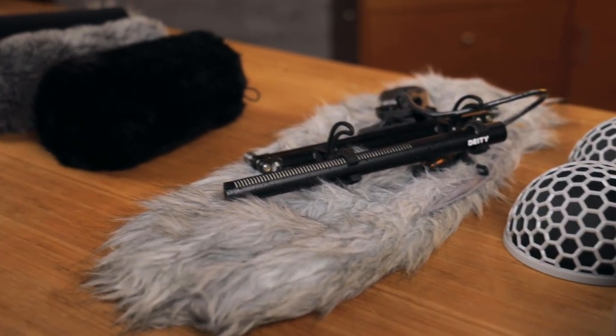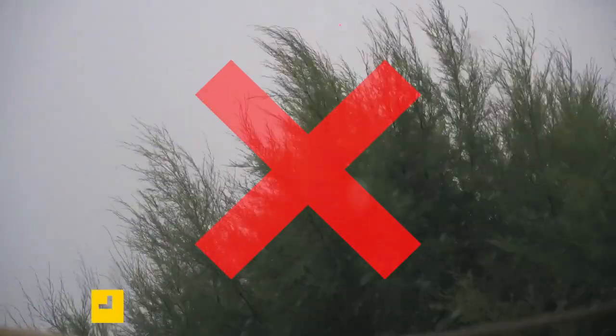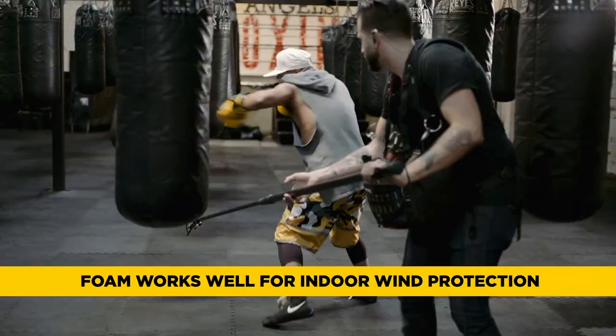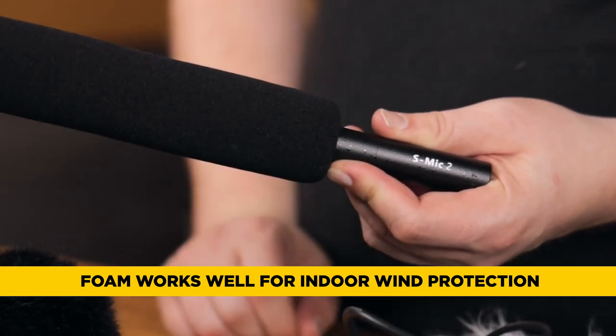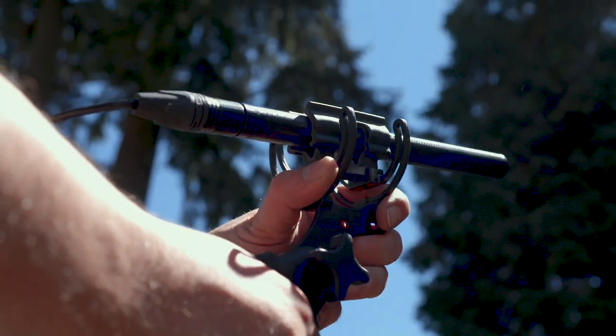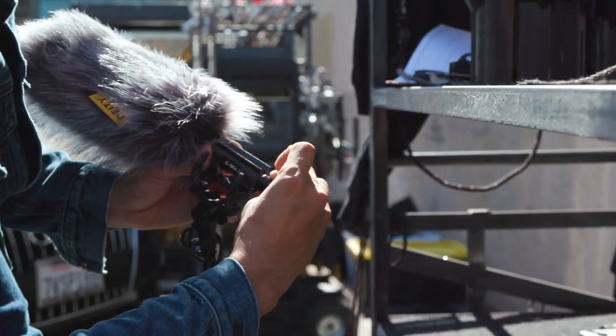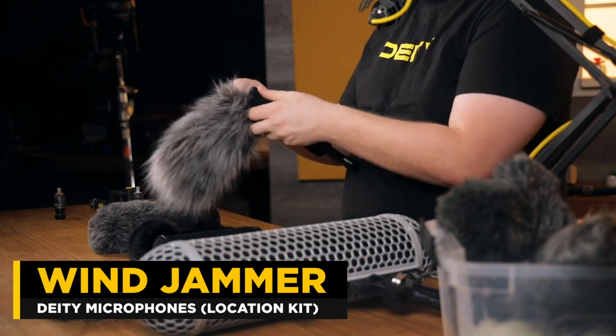Let's start with a cheap option, which is just foam. Foam is really not going to work very well against high wind, but if you're indoors and just moving a boom around, the amount of wind you're generating isn't going to be too bad. Foam will work just fine, but if you go outdoors or in a situation where you're dealing with a lot more wind, something like this fur wind jammer may come in handy — it just slides over the foam.